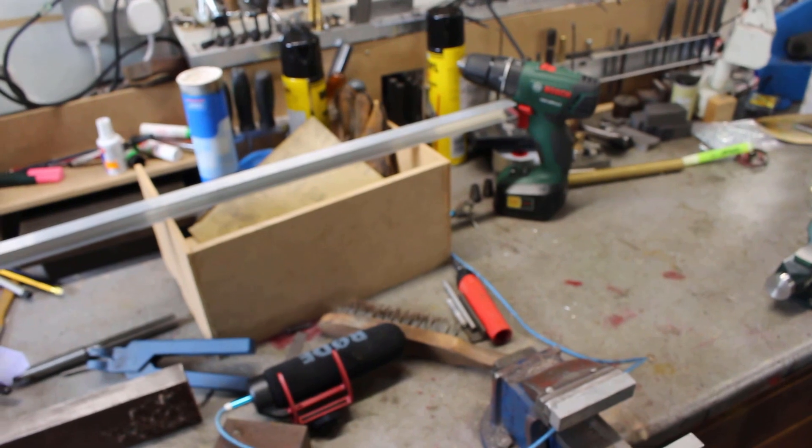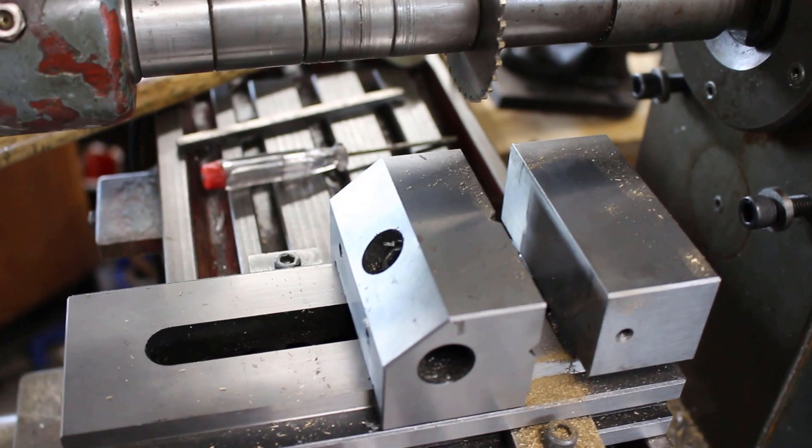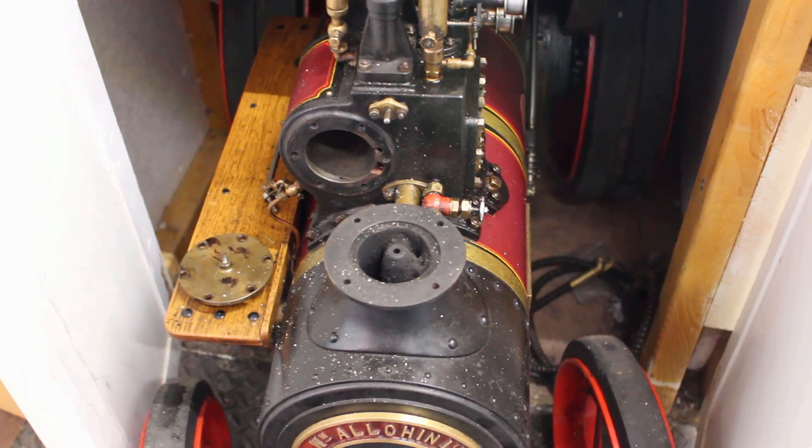The workshop at the moment is at a real tip — everything's just lying around, I've not had a chance to tidy up. I tend to work, make a mess, then tidy up, and then once in a while actually sweep the floor and clean the machines — and that's not too often. I'm also busy doing some work on my tractor engine.